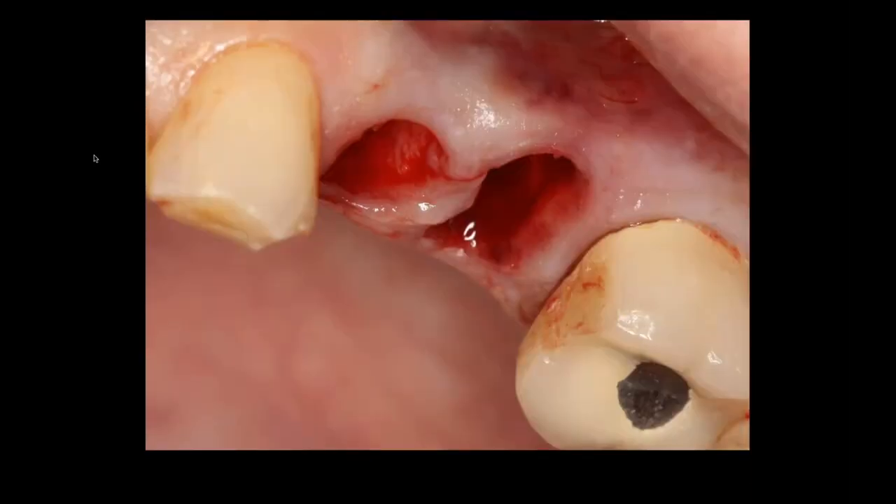We evaluate the socket sites by curetteting thoroughly. In this situation it was determined that we do not have a facial plate of bone — I did not damage it, it had simply melted away due to fracture over time. We take a radiograph to confirm the roots are removed in total.